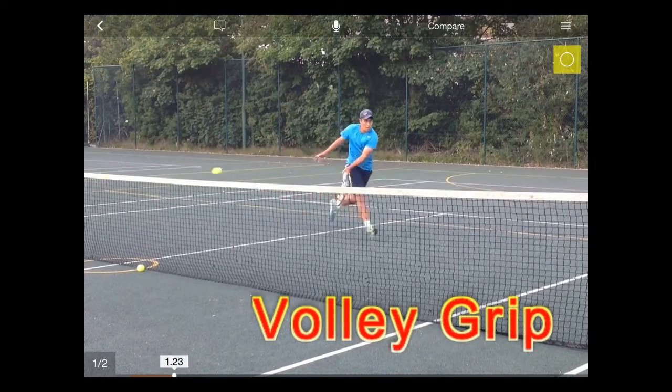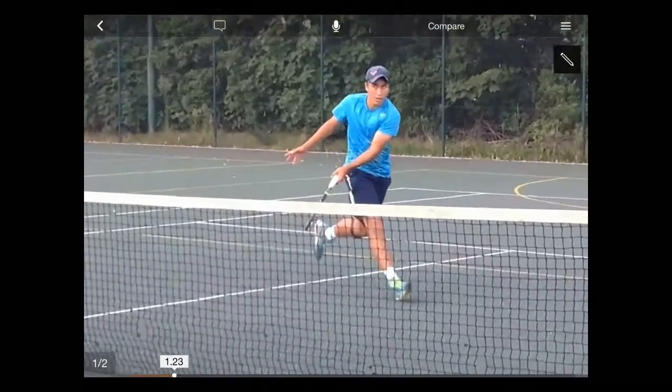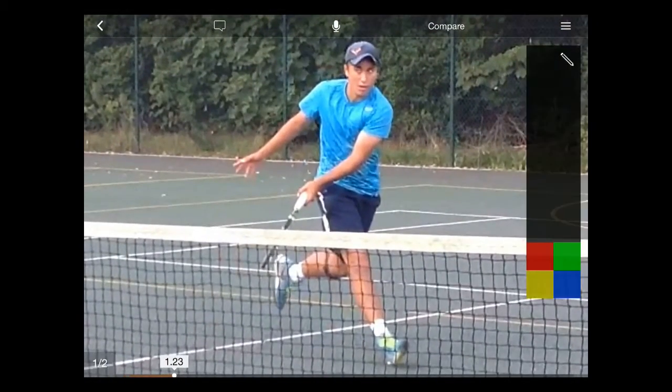The best way to find a good volley grip is to shake hands with the racket handle. Here's a close up of Zeki's volley grip, the ITF Junior who featured in our last video.